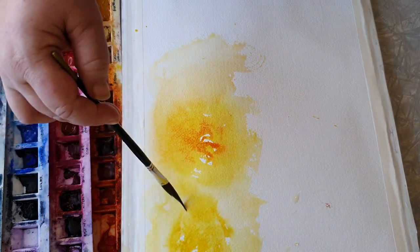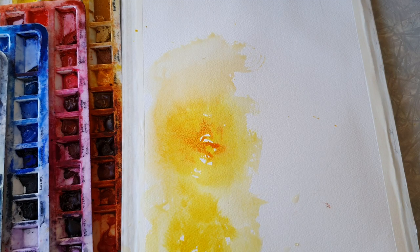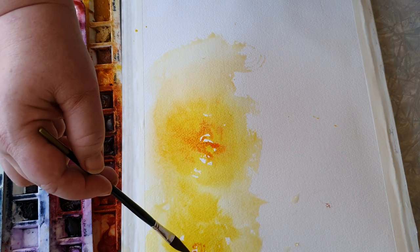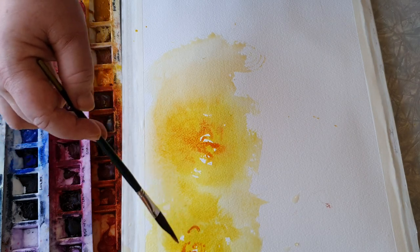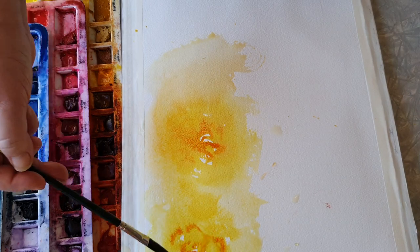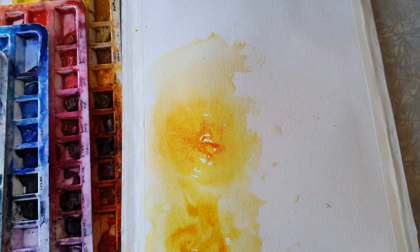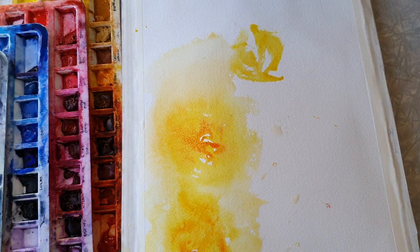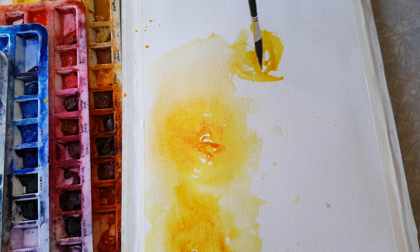This will just be the first wash, and then I'll come back when it's dry and start with a bit of negative painting - picking out some shapes and stuff like that. But basically, just getting some nice fluid pigments down.